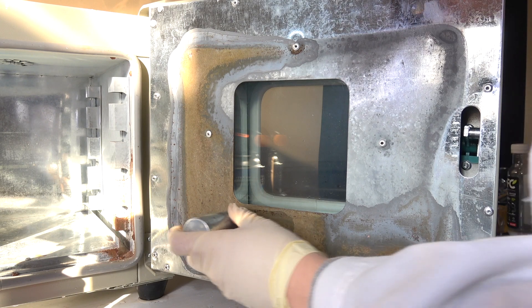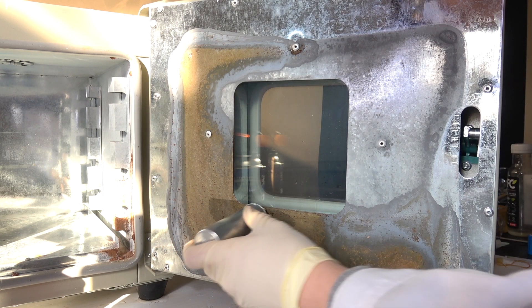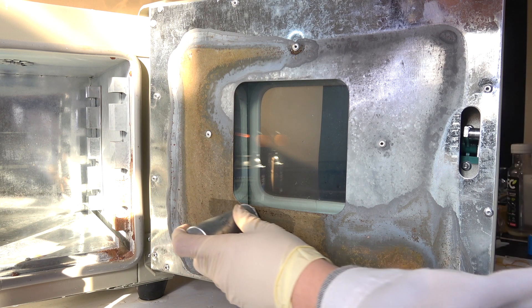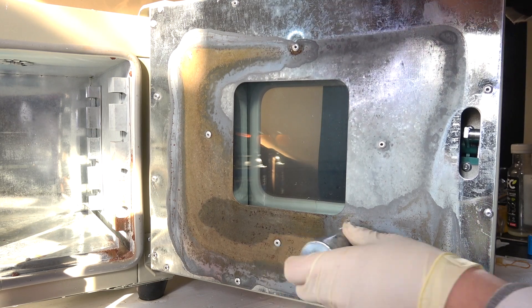Just before I explain how the whole thing works, notice that the panel I just cleaned is now once again covered by rust. This happened during the time I was preparing the electrolyte — it shows how vulnerable iron is towards oxidation without any protection.